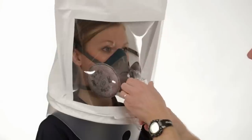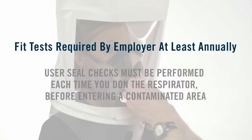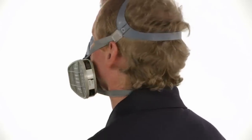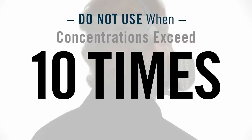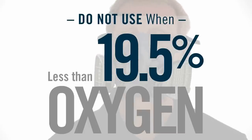It is your employer's responsibility to ensure that you receive a fit test when the respirator is first issued to you, and then at least once a year. You will only get the protection this respirator can provide if it fits you properly and you wear it at all times while you are in a contaminated area. Do not use your half-face-piece respirator for concentrations of contaminants which are immediately dangerous to life and health, are unknown, when concentrations exceed 10 times the applicable exposure limit, or in atmospheres containing less than 19.5% oxygen. If you don't follow all of the instructions and observe the limitations for your type of respirator, you could reduce the effectiveness of your respirator and take a needless risk with your health.